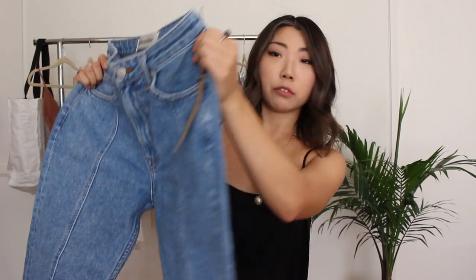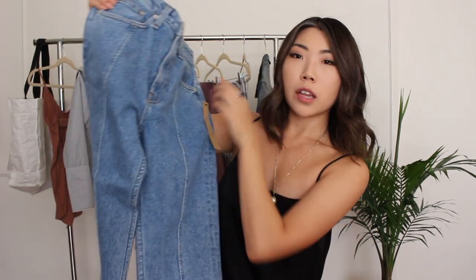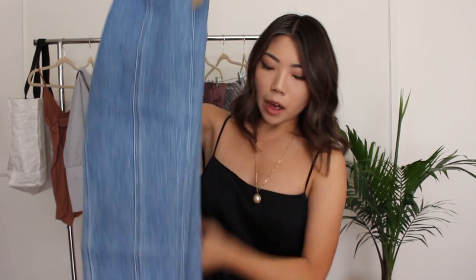None of the Reformation packaging comes with any plastic, which is really nice. The company is really eco-friendly and sustainable, which is something I really like about them. This is the Seam Jean in Caribbean, size 25 — it's a classic high-rise cigarette jean made of repurposed denim, and it has some seam detailing both on the front and on the back.